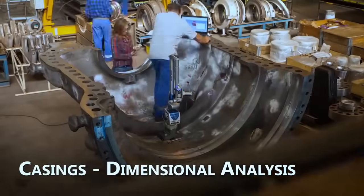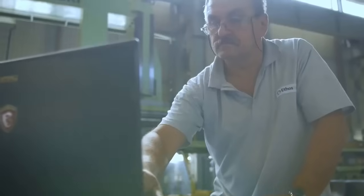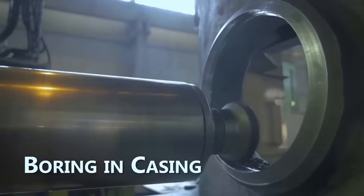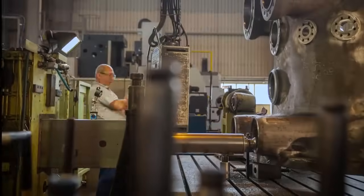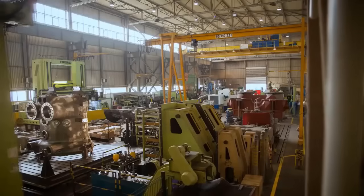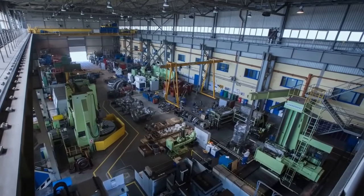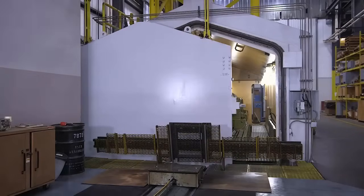The casings of steam turbines undergo dimensional analysis to verify their integrity and alignment. Boring in casing involves machining turbine casings to restore their original dimensions or create proper fits for new components. This step is crucial for maintaining the alignment of internal components and achieving optimal performance.